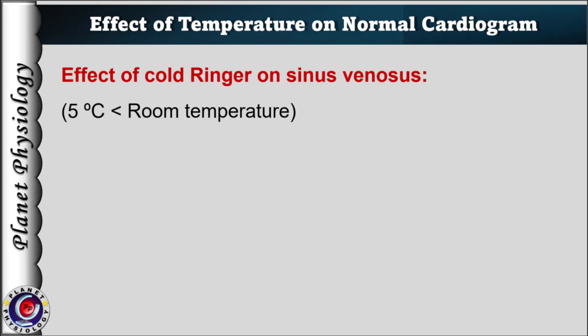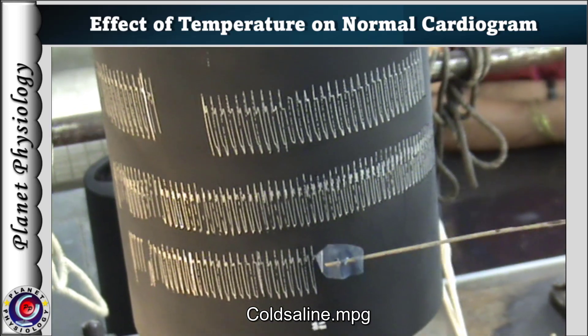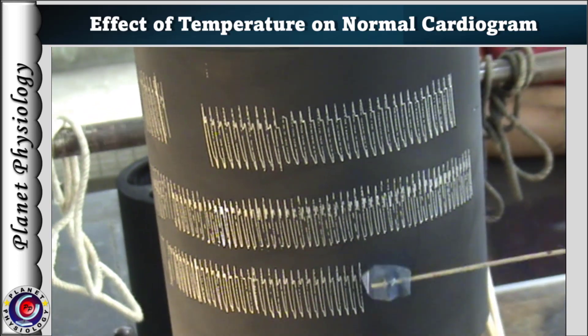Now let's study the effect of cold Ringer's on the frog's heart. The recording level is adjusted below the warm temperature tracing, and the cold Ringer's — at a temperature 5 degrees less than room temperature — is poured only on the sinus venosus.